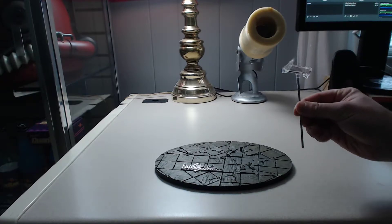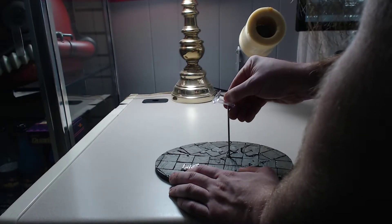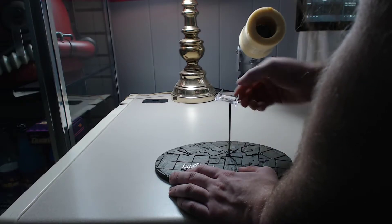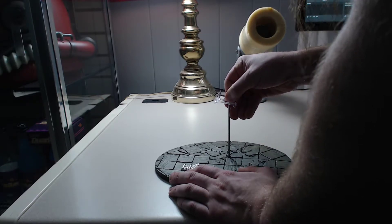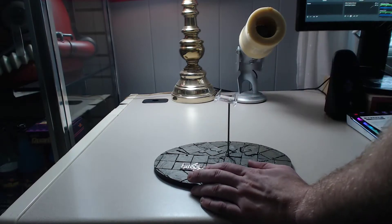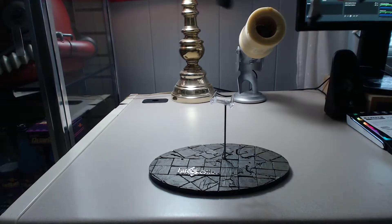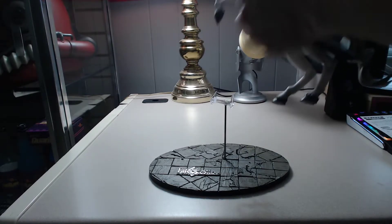Okay, so it shows it going that way. I don't know if you're supposed to jam it in there or not because I've never really done this. Okay, I guess it's like that. And then show the steed going on, like so.